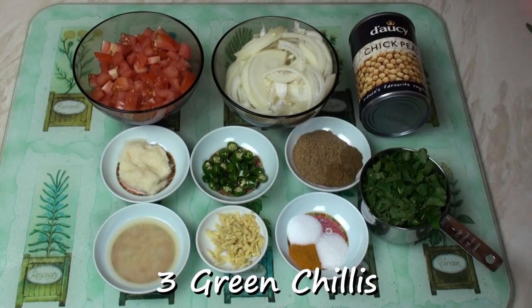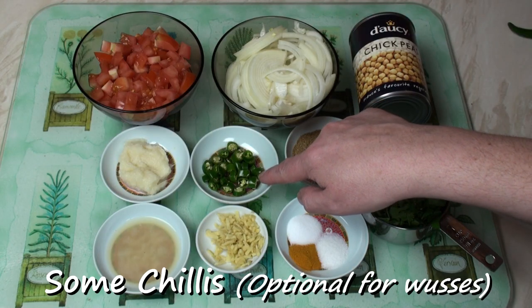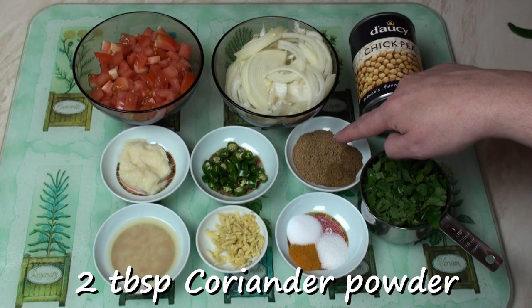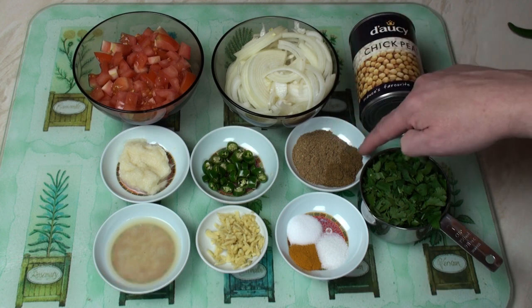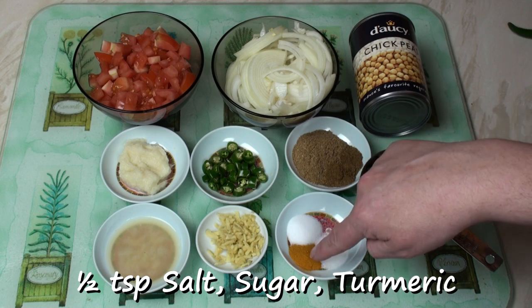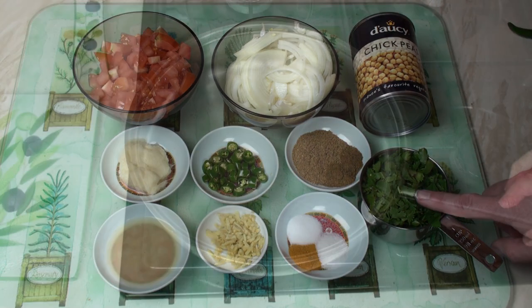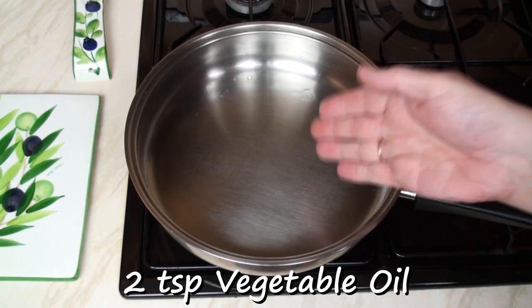And here there are three green chillies. You can add as many or as few chillies as you want, and I promise that if you leave them out altogether, I won't call you a wuss — at least not to your face. So, three chopped green chillies, two tablespoons of coriander powder and a teaspoon of cumin powder, half a teaspoon each of salt, sugar and turmeric, and a cup of freshly chopped coriander.